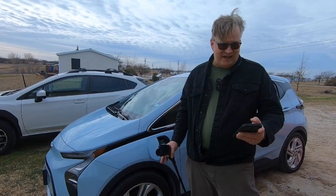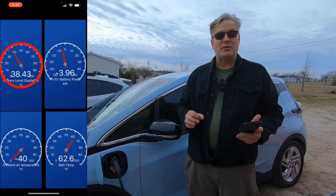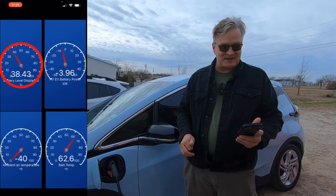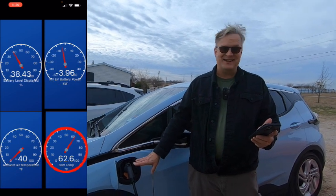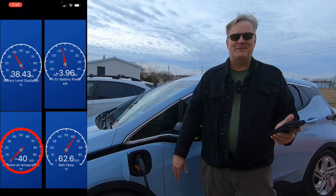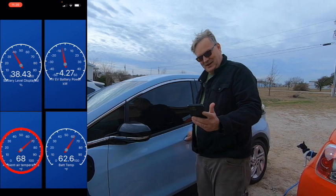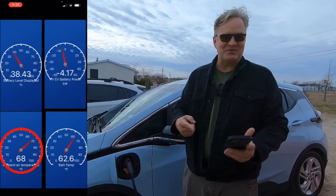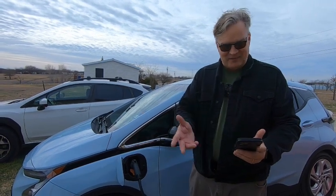Coming up on our 5-minute checkpoint on the Bolt. CarScanner is saying we're at 38.4% state of charge, getting about 3.9 kilowatts. Battery temp is still at 62.6. Because the car is off, I'm not getting an accurate ambient air temperature reading, but if I open the car door and wake it up, it tells me the actual temperature. When it's plugged in, the car wants to take a nap — the information doesn't go through until I open the door. We'll check in at 10 minutes at the end of this charge session.